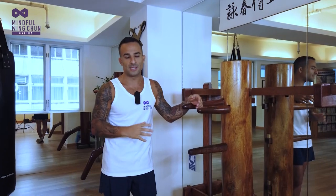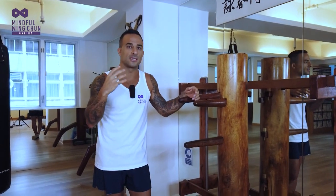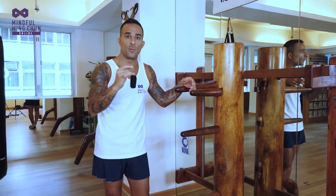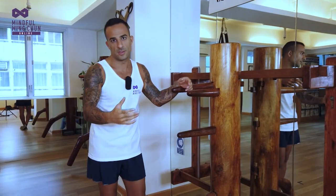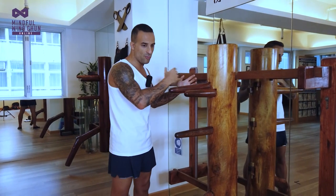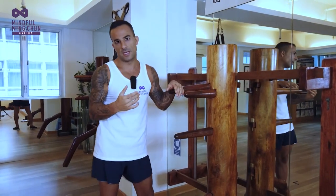For those who can later use that kind of Biu Ji force, Cho Shintin would not recommend using it within Chi Sao because you could really hurt the person. So the dummy is a very good tool to be able to apply that really fast, sharp vortex force.